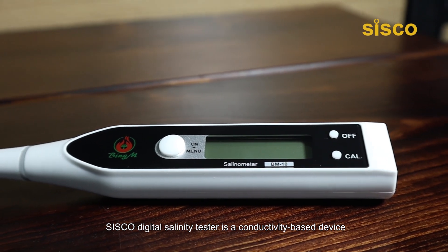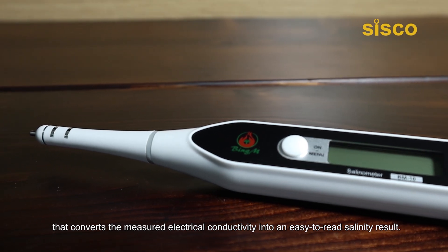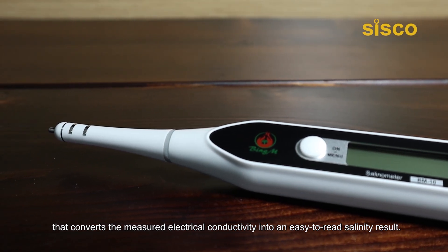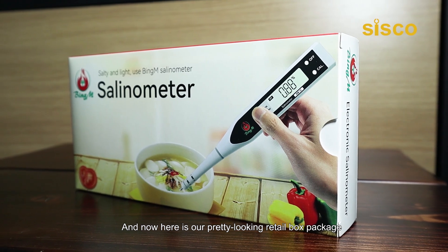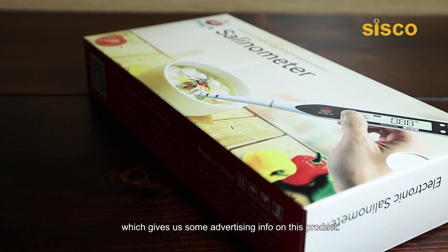Cisco Digital Salinity Tester is a conductive-based device that converts the measured electrical conductivity into an easy-to-read salinity result. Here is our pretty-looking retail box package, which gives us some advertising info on this product.